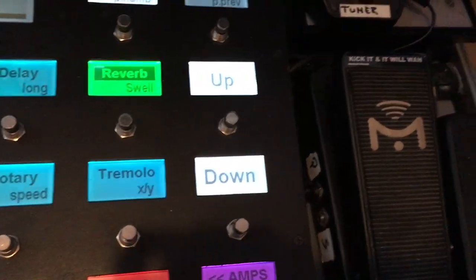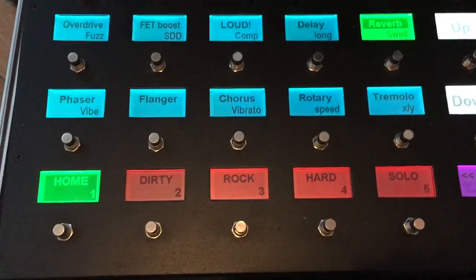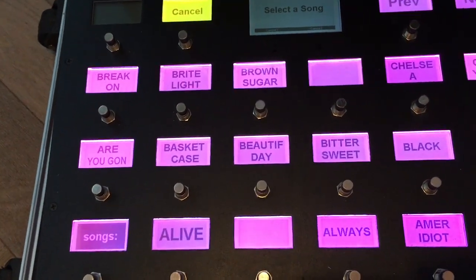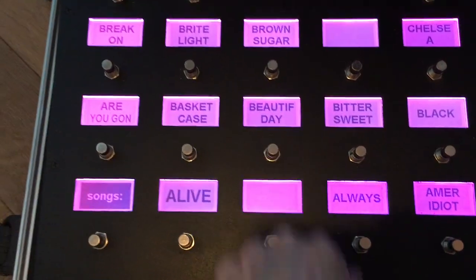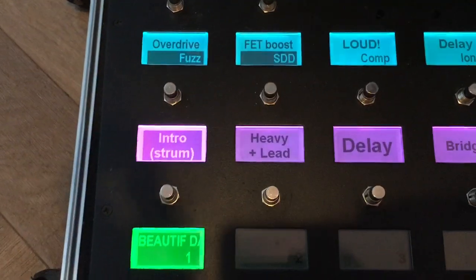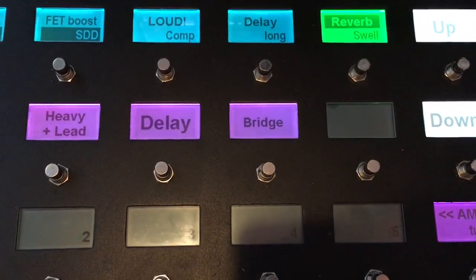The up and down buttons correspond to banking up and down through presets, or song up and down. There are more pages available, but I only use the first one for most of what I do. If I want to jump to song-specific presets, I press this button and an RGM-generated list of songs appears, corresponding to presets. For example, I'll choose 'Beautiful Day' by U2 — you can see it has a different layout, with purple buttons in the middle.